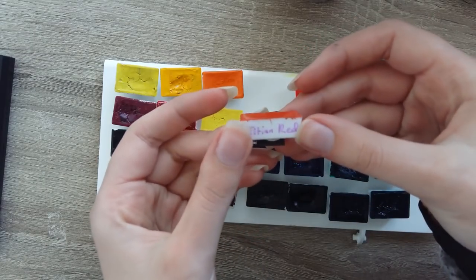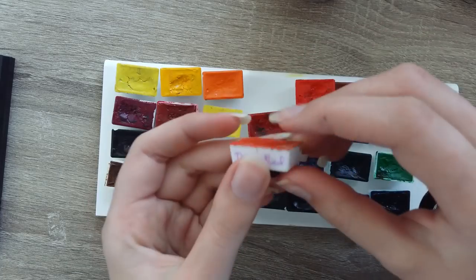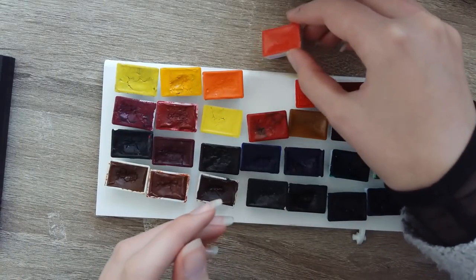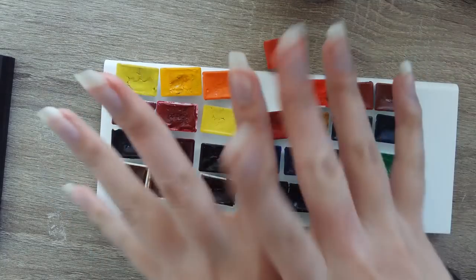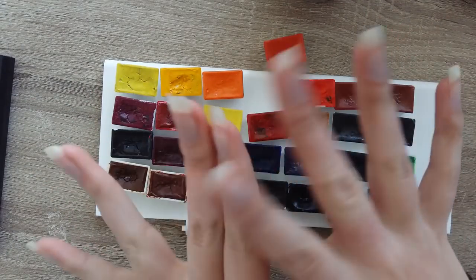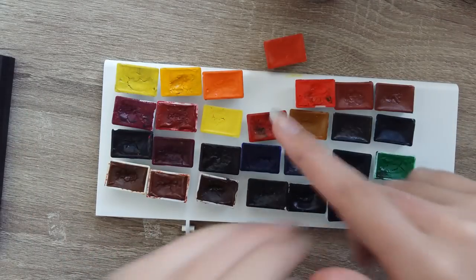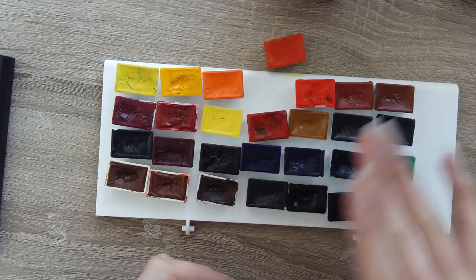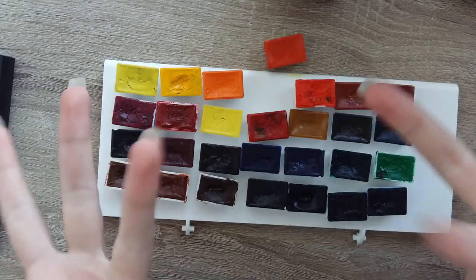So I've probably got to sketch something now so I can use this color. I decided to do the sketch afterwards — I like to theme my drawings around the color I'm using. I will see you on the other side.